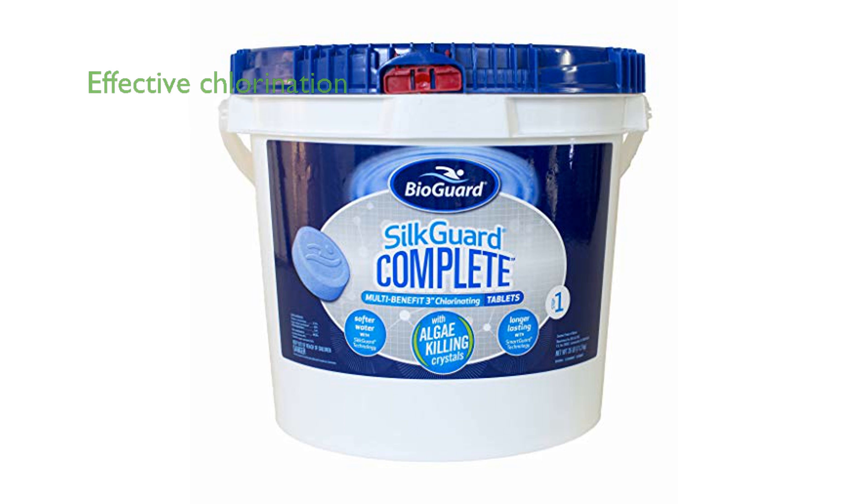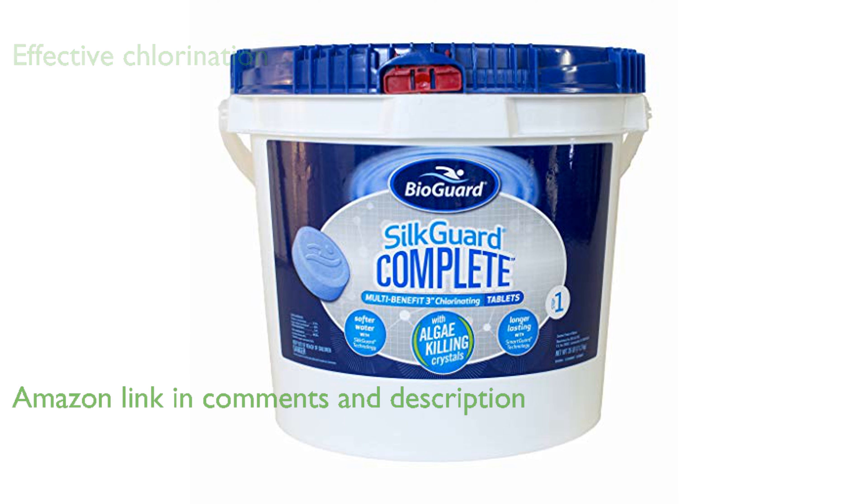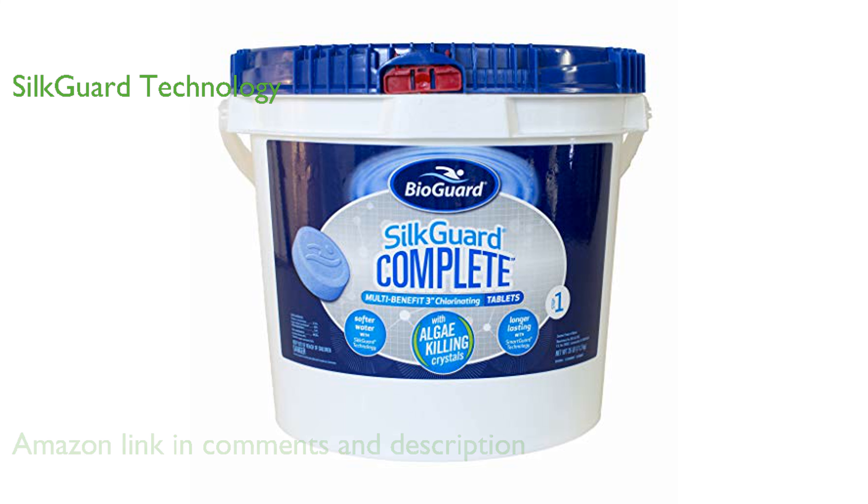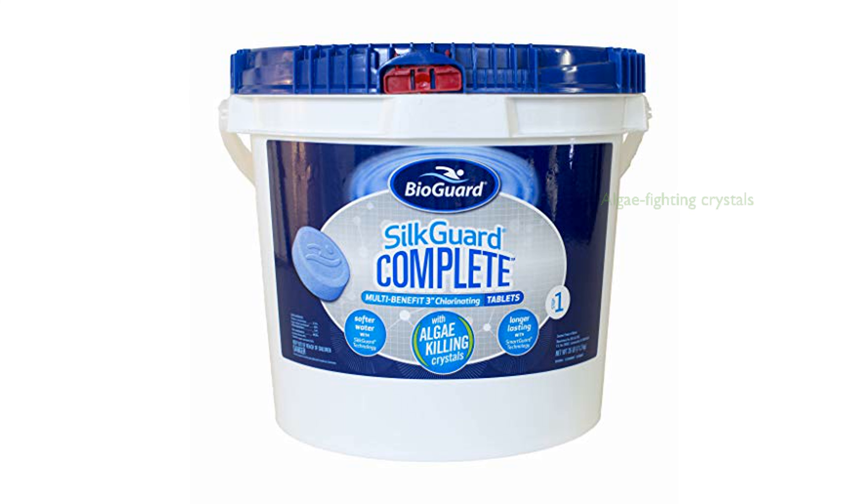BioGuard SilkGuard Complete 3-inch chlorinating tablets are highly effective in providing long-lasting chlorination for swimming pools, ensuring clean and clear water. The advanced SilkGuard technology in these tablets helps protect pool equipment from corrosion while maintaining water clarity and sanitation. These chlorinating tablets contain algae-fighting crystals that enhance their ability to eliminate organisms.